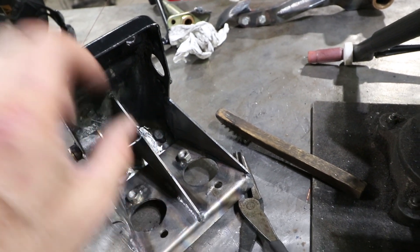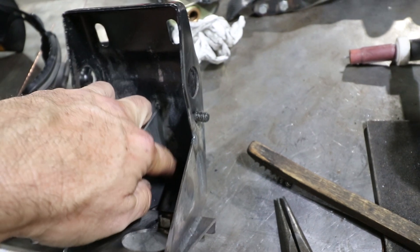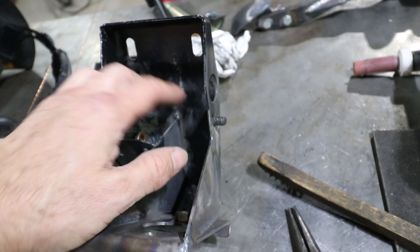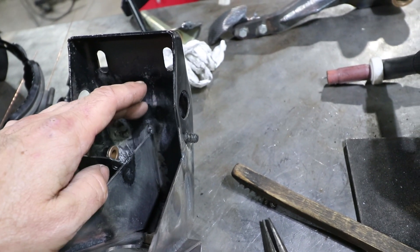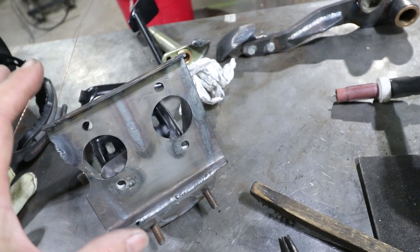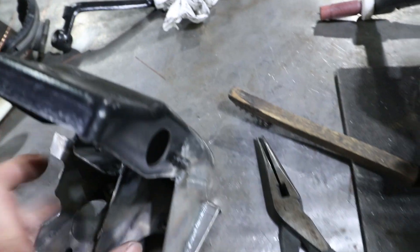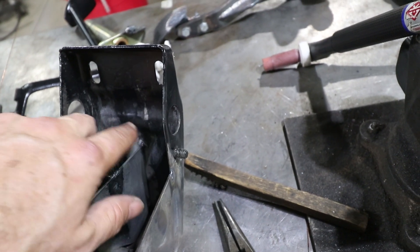There's one more section I need to get to, which is right down inside this hole right here. I want to put a weld inside there and it's really difficult to do with my TIG torch. I probably should have welded that first and put this plate on after, but because this was a prototype and I had to tack weld it together, I did it in this order. So now I'm just going to go back with the MIG welder, reach it inside there, and fill this section up.